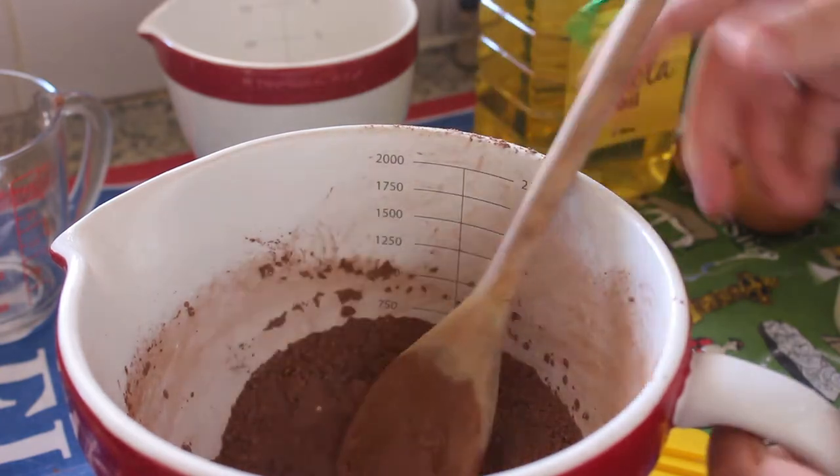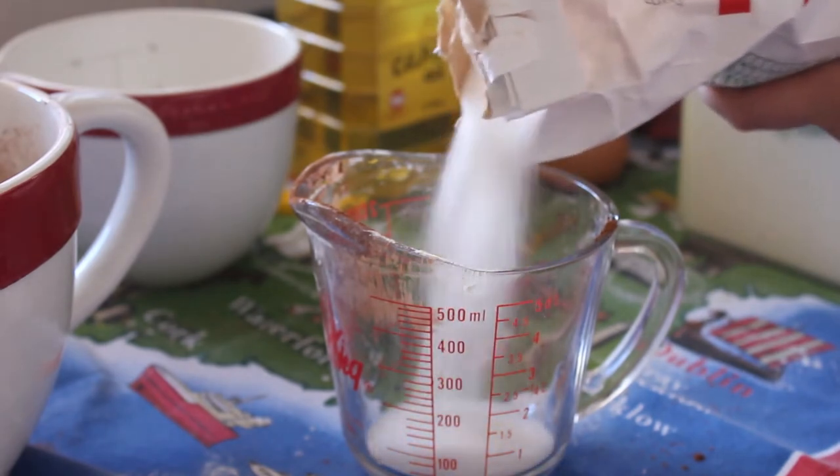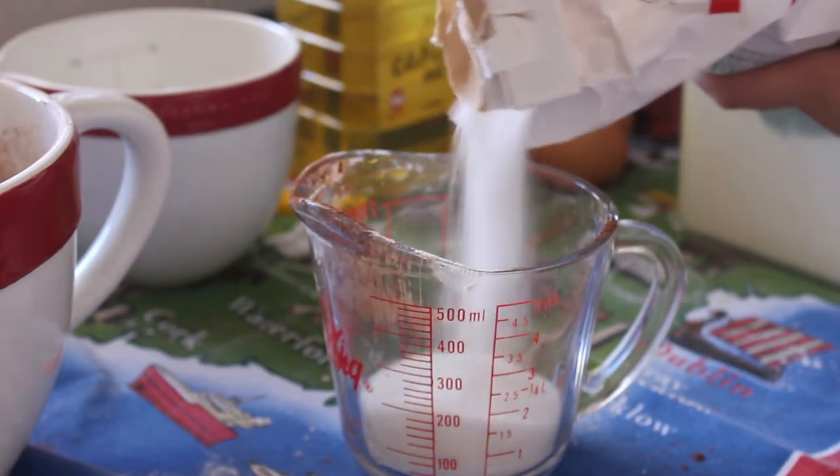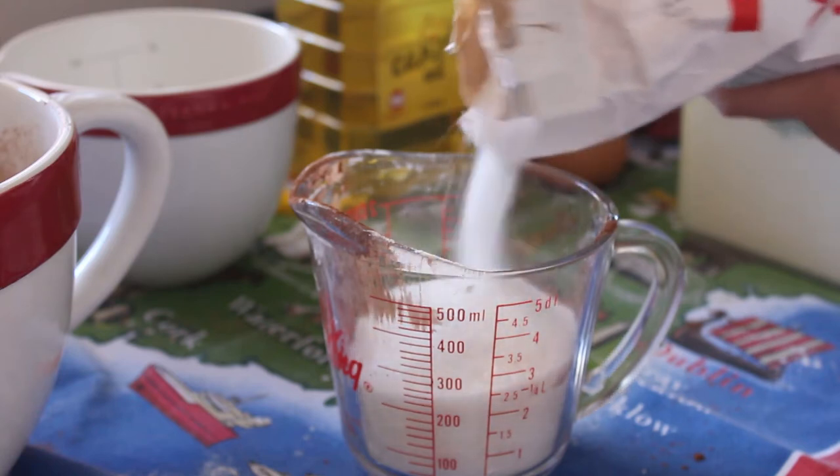First thing we're going to add is some sugar — I'm not sure why they put the sugar with the wet ingredients in this recipe, but anyway we're going to add one and a half cups of sugar.